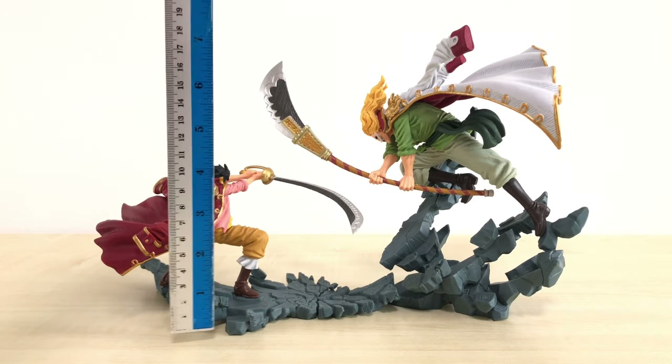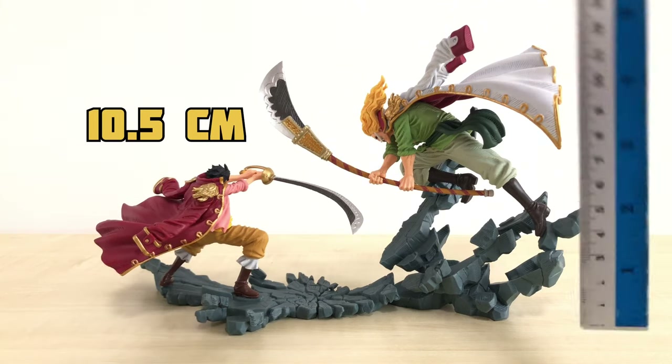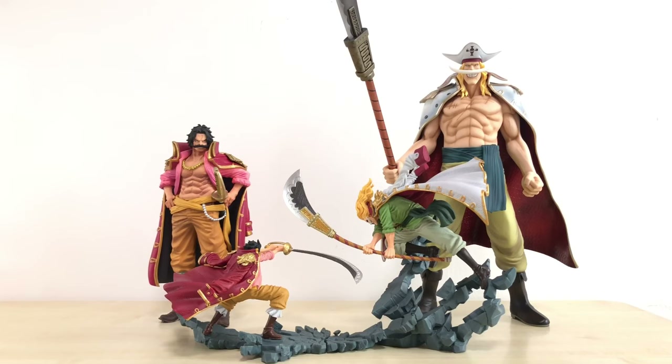The height of these figures from bottom to top: for Roger, he is around 10.5cm, slightly more than 4 inches. For Whitebeard, he is around 19.5cm, around 7.75 inches. I have taken out my P.O.P. Young Whitebeard and King of Artists Roger figures so you guys can have a sense of how big these Manhood figures are — and obviously they are not huge. Off the top of my head, I don't think they will scale well with any figures or series out there, at least not offhand now. They just look good together as a set to recreate that scene. This is actually a possible display option — just have the bigger Roger and bigger Whitebeard together like this and you have your two legendary pirates display.